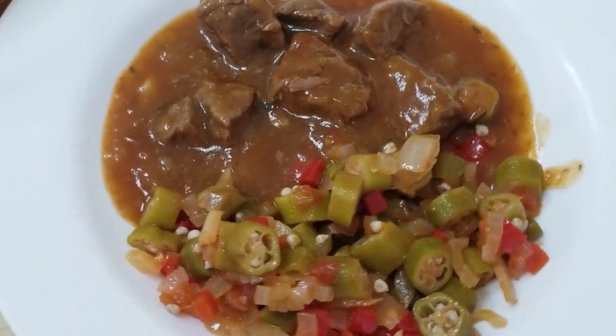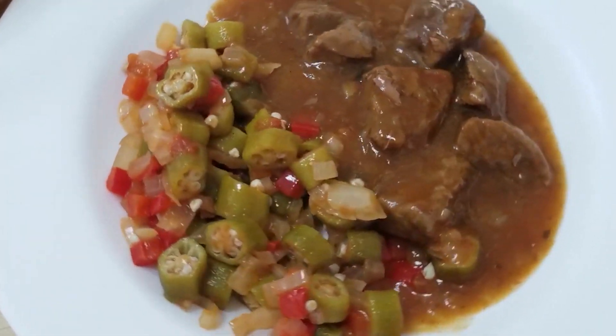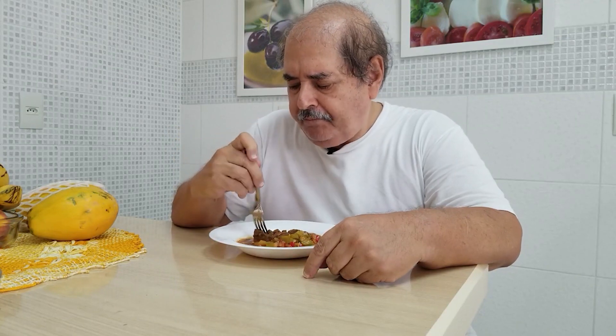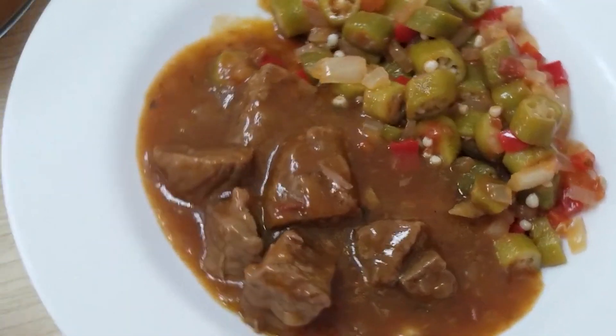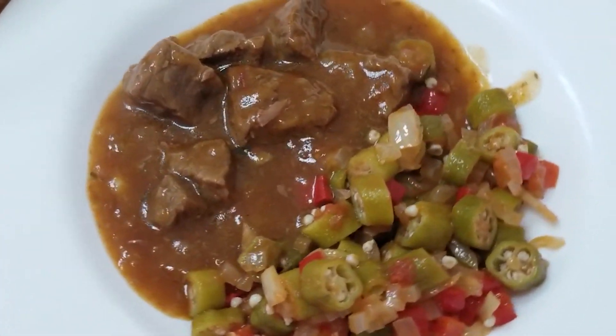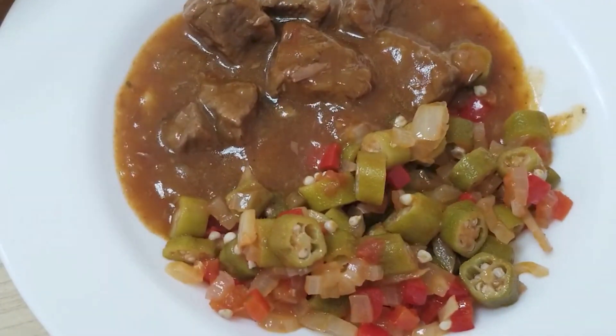Imagine soaking a loaf of bread in the sauce. Okra with meat — do you know Romeo and Juliet? This is it. They were made for each other. I'll see you later.